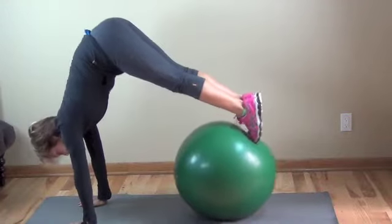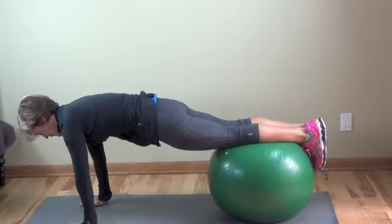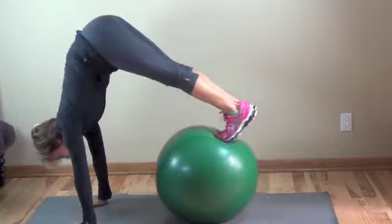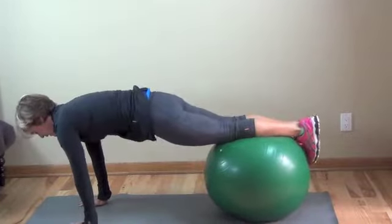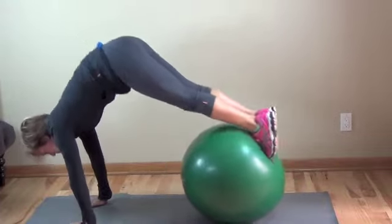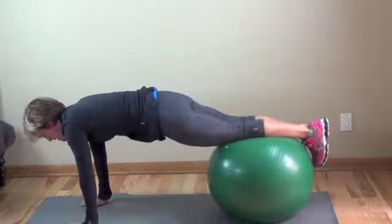These are two ball exercises. The first is a pike. Coming up into a full pike, the hips tilt up and create an inverted V. Notice that my shoulders are directly over my wrists and hands — that's important for alignment. You could even tuck your head down just a little bit further for a better line, so you're not straining the neck.